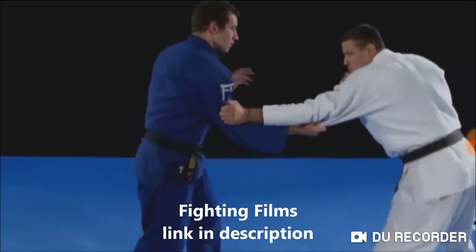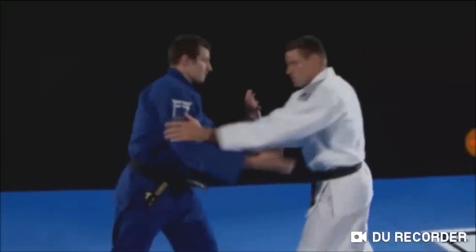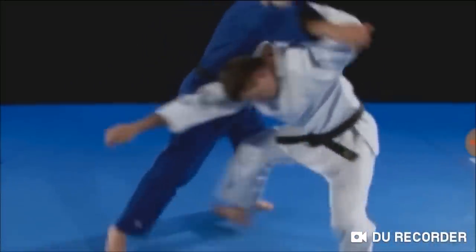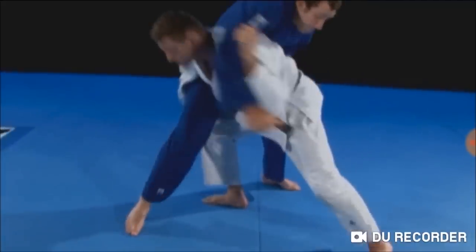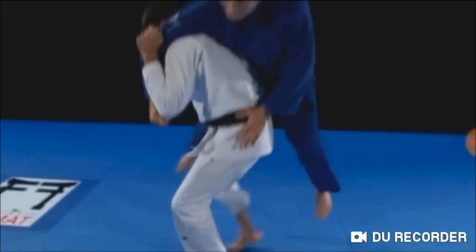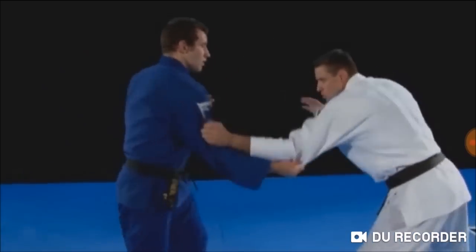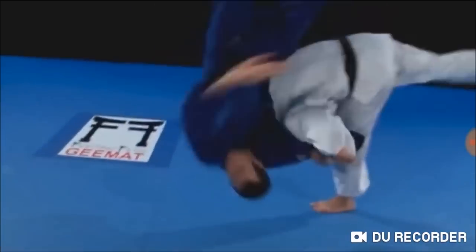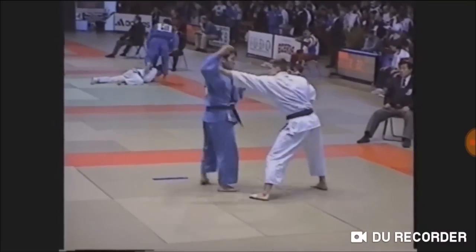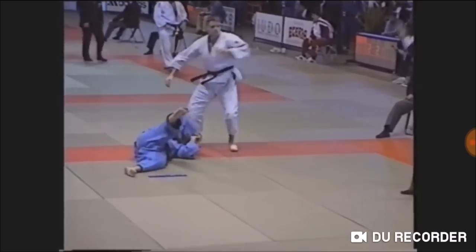He became so efficient at this technique that he developed his own variation. Instead of grabbing between the legs, he goes through and grabs outside of the thigh, while putting his leg between theirs, and picking up on his back and shoulders, and just dumping forward. Absolutely devastating. It might look too fancy, as he put it, but he made it work in competition. Full control and full power.